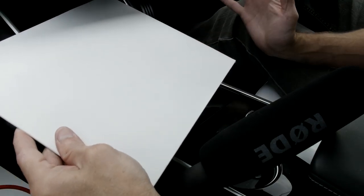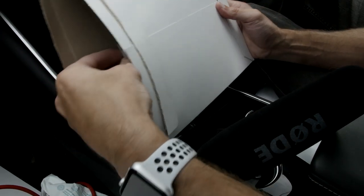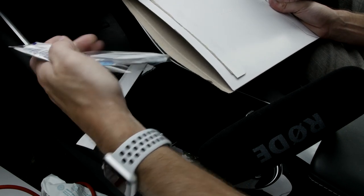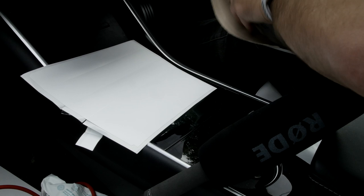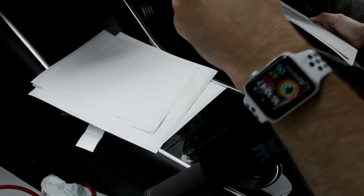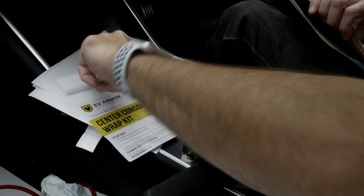Let's do an unboxing and see what we get in this envelope. There's one strip there. We've got some wipes — lens wipes — and a squeegee so you can get rid of the bubbles. And then the rest of it is the vinyl. We've got some more vinyl bits, that's the cup holder vinyl bit, and another little vinyl bit. I think that is it.